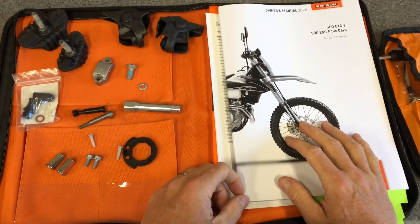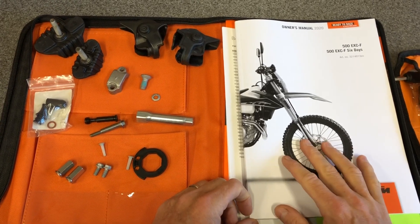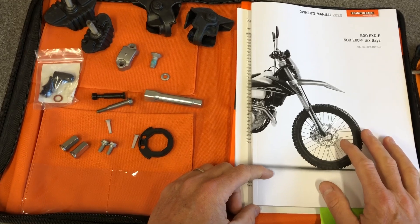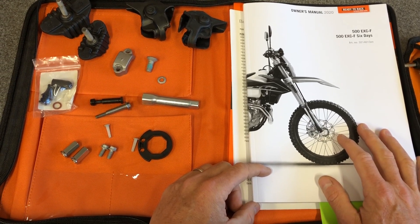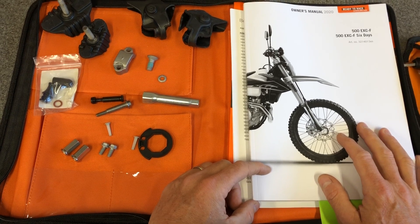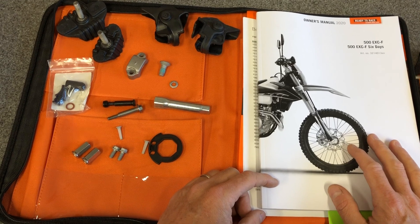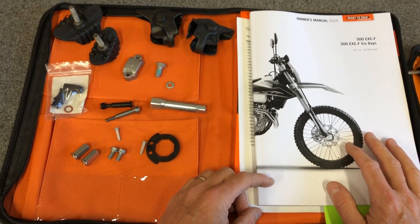Hey, what is up, Moto Buddies? This is Mike from Taco Moto Co and Baja Taco Tours. Today I'm going to give you a tour of the 2020 500 EXCF manual, the owner's kit, the tool kit, everything that comes with your bike, or at least should come with your bike. This is a complete set — we have a really great dealer that we work with, and we make sure that we get all of the component bags and the little accessory bits that come with the new bike purchase.